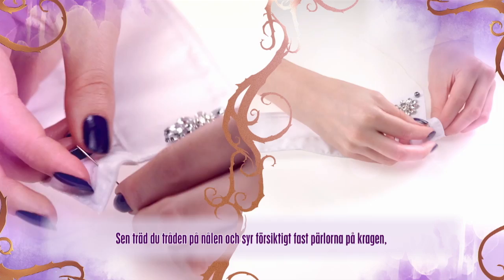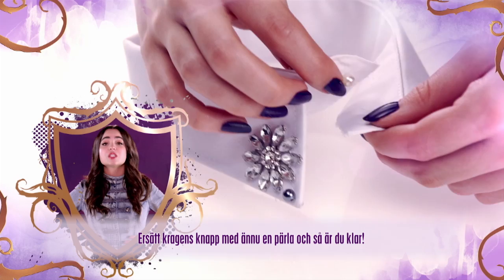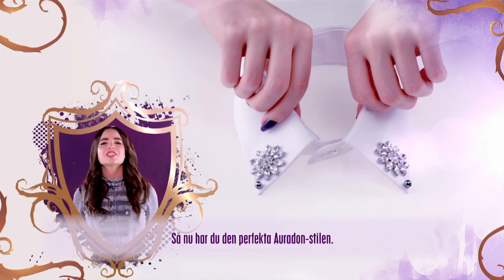Then thread your needle and carefully sew the beads onto the collar, or use fabric glue to stick on the beads. Replace the collar's button with another bead and you're done.